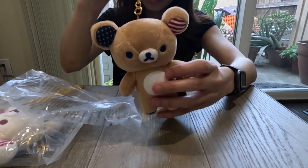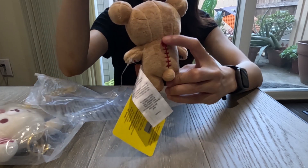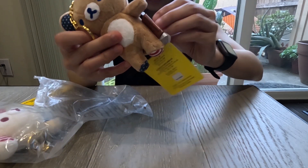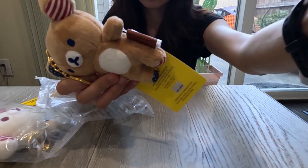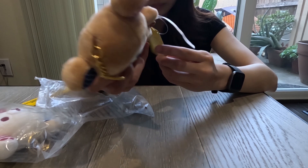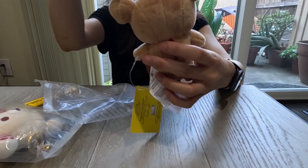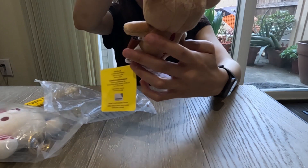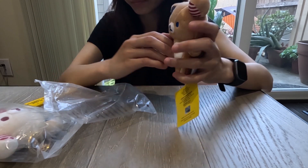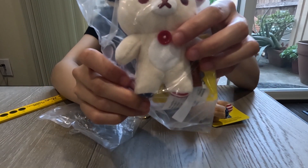Oh my god, this is so cute! The zipper on the back is a sewn-in zipper rather than a real functioning zipper, which is fine. The tag is also leather, and it says '20th Anniversary USA Tour.' This is like a mini version of Rilakkuma — very cute. I'm not going to open the Korilakkuma keychain, but I love the little red button — so adorable.